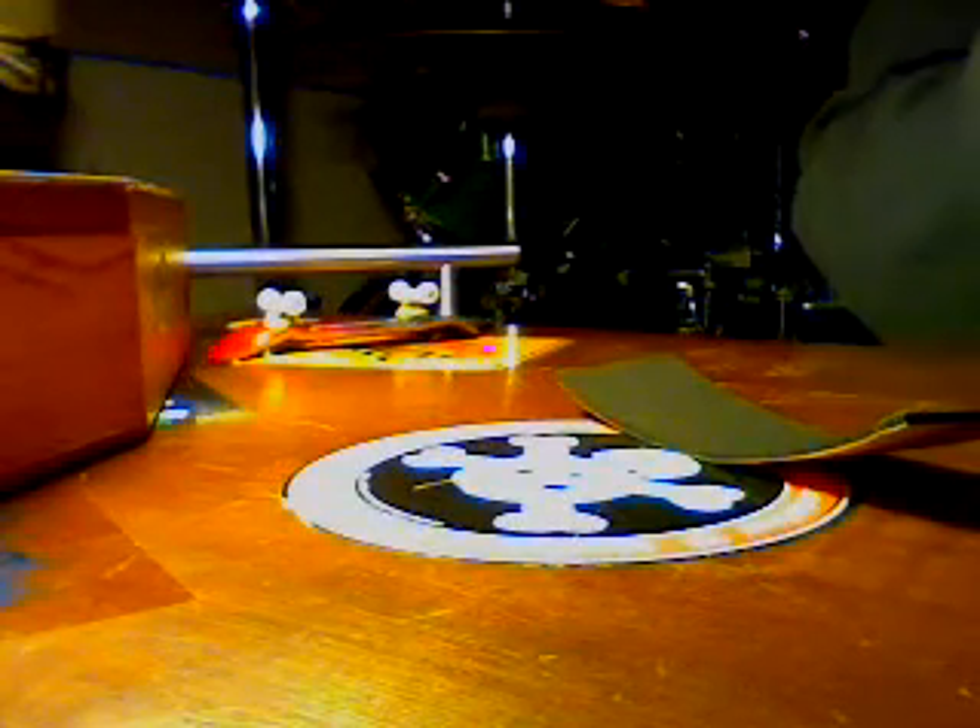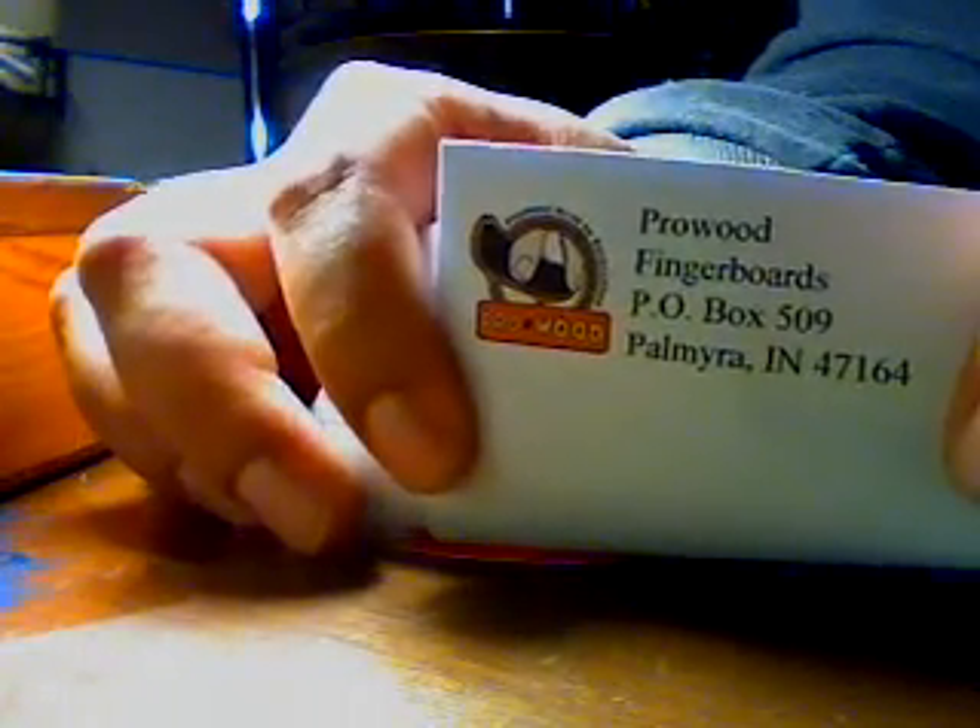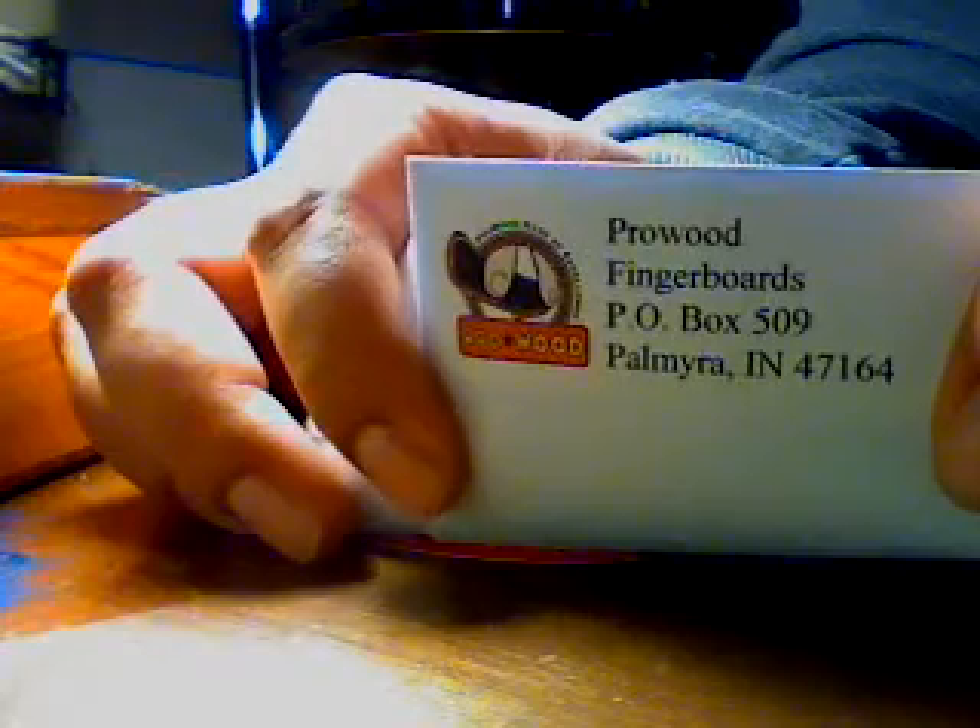I definitely like you guys' logo — this sweet little logo. You guys gotta make some stickers with that logo. They already have t-shirts out there guys, so if you want one, go get one.